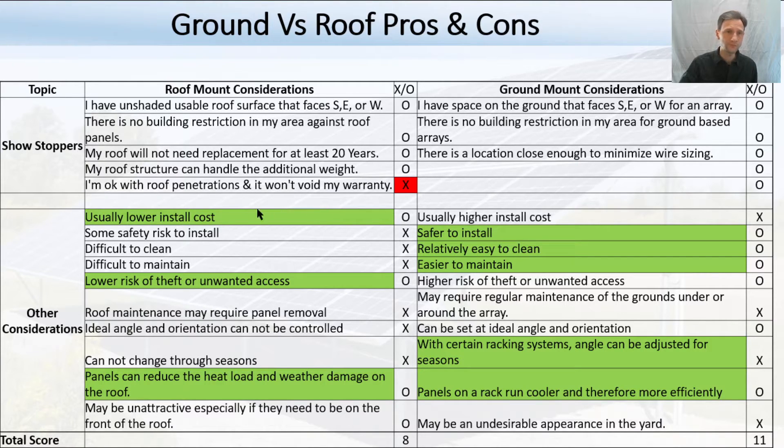Are you okay with roof penetrations, and is it going to void the warranty on your roof? In my case, I don't really want penetrations in my roof any more than necessary — that's just an opportunity for leaks later. So when I fill this out I put an O for okay on the top items that aren't a problem for me, and an X for not okay. I don't want roof penetrations, and I also don't want to walk on my roof — so that was a big negative for me.